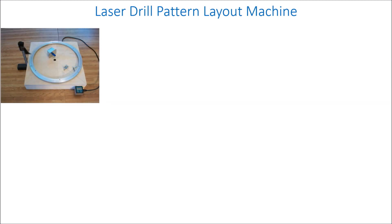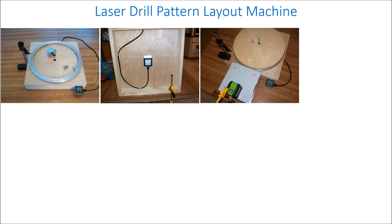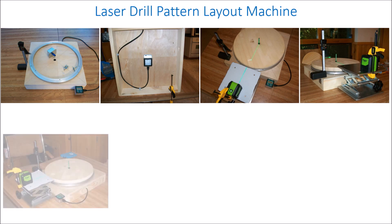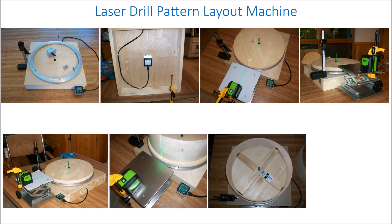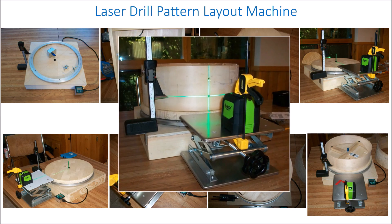Laying out hole drilling locations on the shell for lugs and other hardware by hand is somewhat error prone, so I built a machine to help. It has a turntable with an instrument that measures rotation angle, and then I use a laser projector and a digital height finder so that I can set the location projected onto the shell where each hole goes, in terms of both location around the circumference and height. There is a mechanism to center up the shell on the turntable. The machine makes it very easy to rapidly lay out hole patterns for the entire shell.